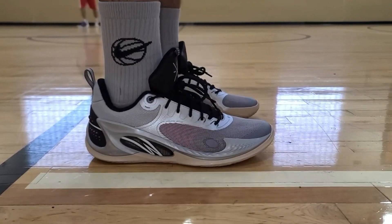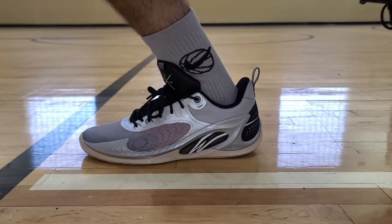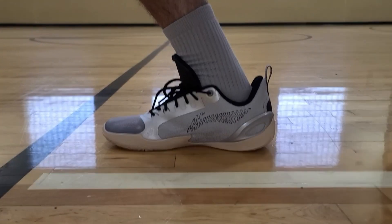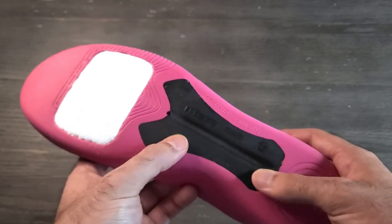Starting off this list at number 10, I have the Way of Wade 8083s. It was really good when it came to lockdown — really nice and snug inside the shoe. You didn't experience any movement in the forefoot and midfoot. In the heel there is a little bit of heel slippage, but it was nothing major. When it came to support, it was really wide at the base and you get a really nice protruding outrigger that helps with the overall lateral support, with a plastic piece that wraps up to the material.